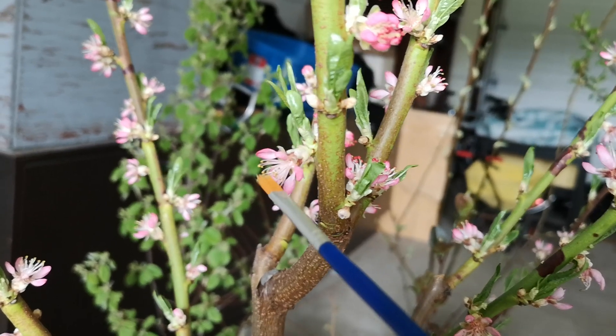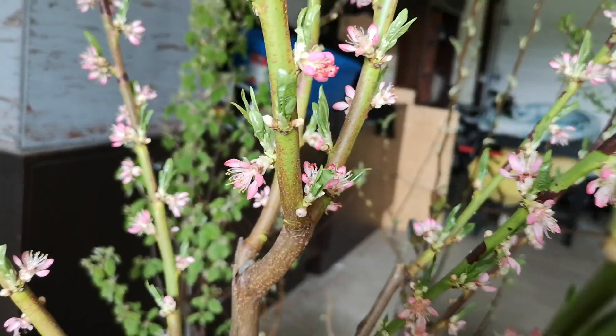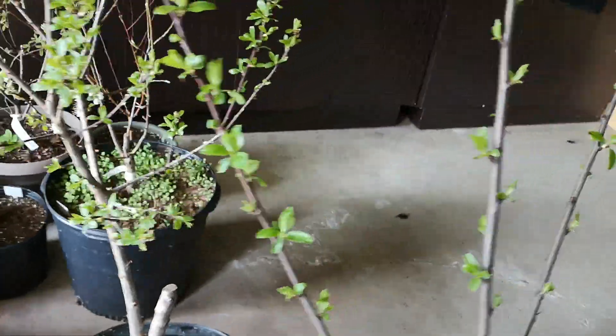Then you touch the middle one — that middle one is the one that gives the input to start the fruit. I'm going to show you on another fruit tree that is flowering right now: my Mont Royal plum.